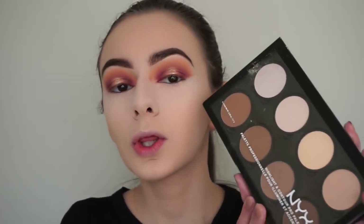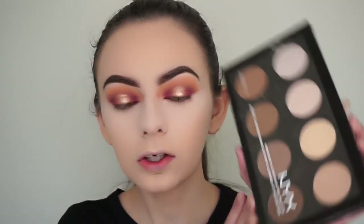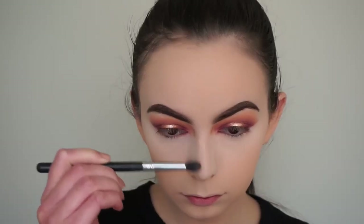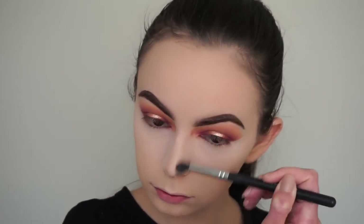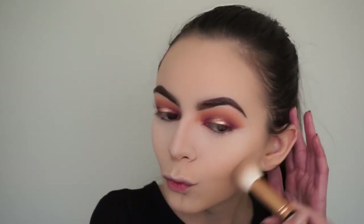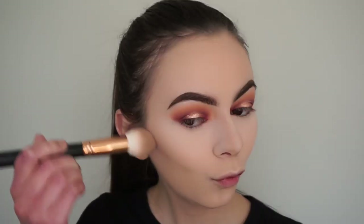Now I'm going in with contour - using this NYX Contour Palette. I'm going to contour my nose first with the Morphe M139 brush, then contour the rest of my face with the Morphe R5 brush.